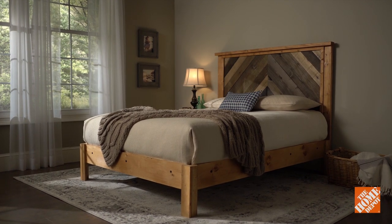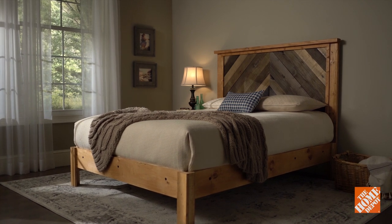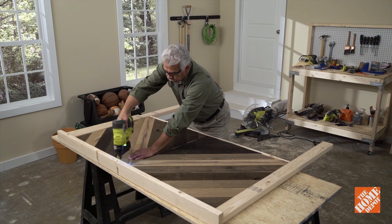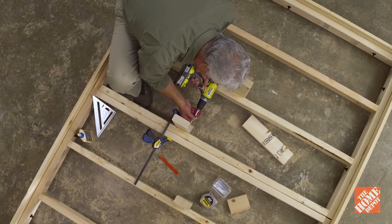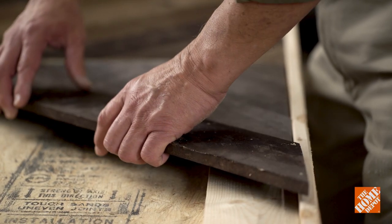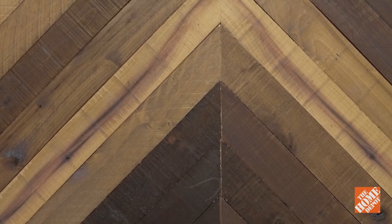The bed is one of the main focal points of the bedroom. To ensure it catches your eye and the eyes of others, why not create your own? In this instructional video, you'll learn how to build a wooden headboard for a queen-size bed. It complements our video on creating a wooden bed frame and includes a chevron pattern inset, which is a bold inverted V-shaped design.